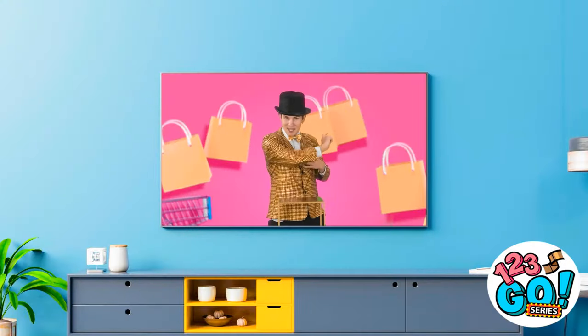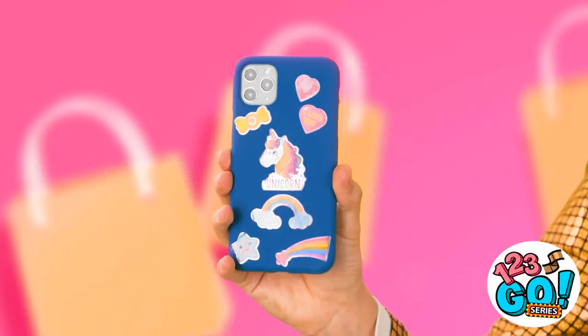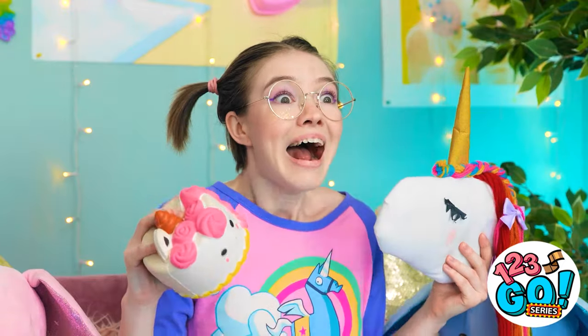He's gonna show us something! It's a one-of-a-kind, limited-edition, unicorn-themed phone case! Oh my wow! Act now — we have a limited number in stock for the low price of $200! Call now! I need that! I need it right now! Mom!